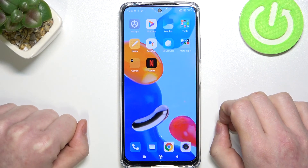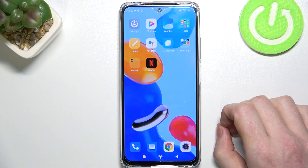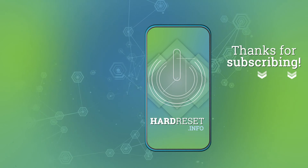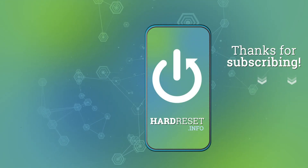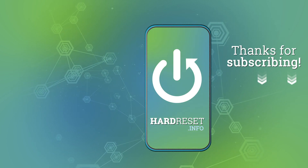So that's it for this video. Hope you like it. Please consider subscribing to our channel, leave a like and a comment below. Thank you.